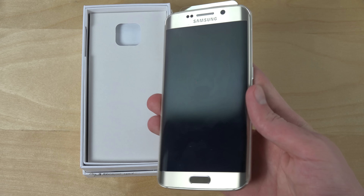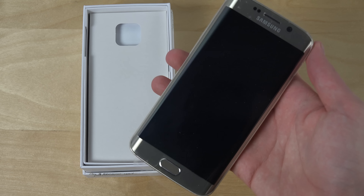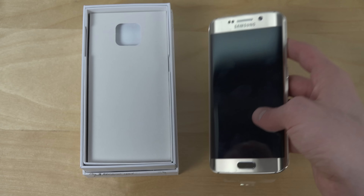Compared to the Galaxy S6, first of all the color of course, but the curve — the edge. It's so nice.